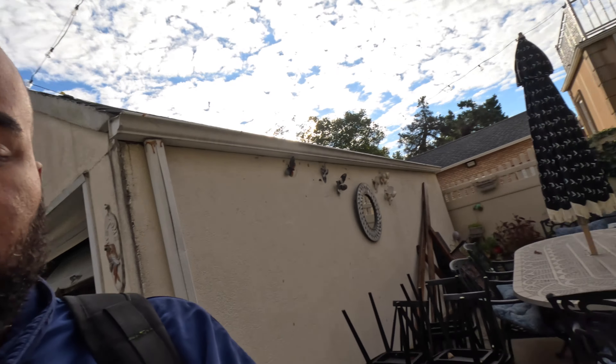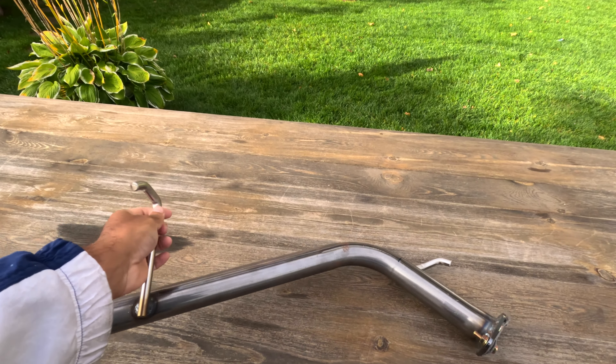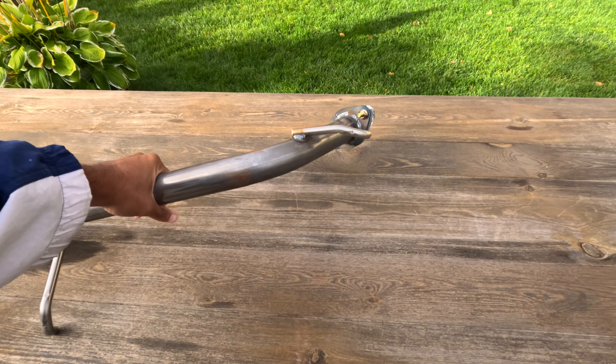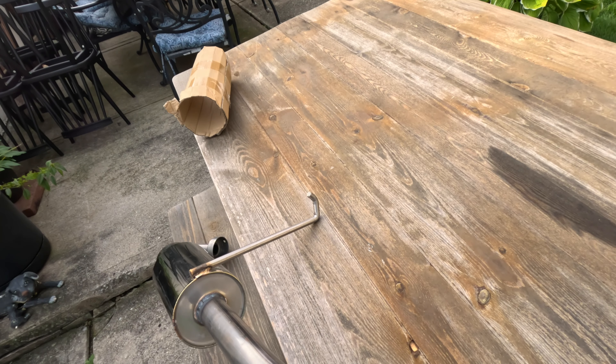I got spark plugs, spark plug wires, Blitz BOV, and a lot of stuff I recently ordered. I'd love for someone in this video to help me out — it's kind of a long shot — but if anyone has installed this exhaust into their car, let me know. He said it's a random K exhaust.